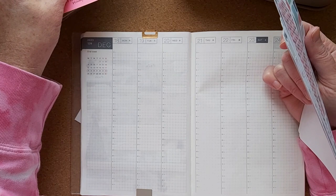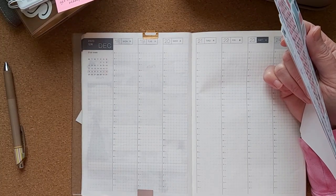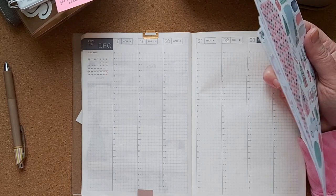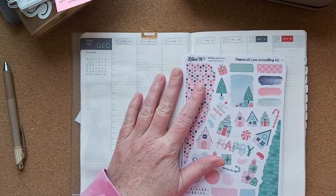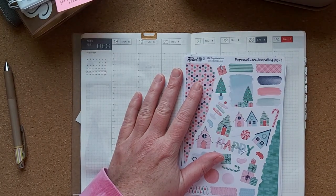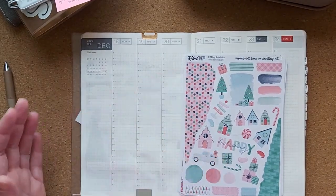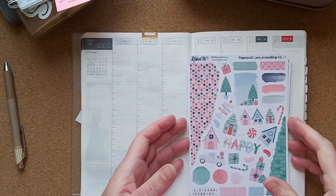I will just say at the outset I do have a bit of a cold, so if my voice sounds a bit strange or if I lose it, I do have some tea here which I will take a sip of now and hopefully I can get through the video.